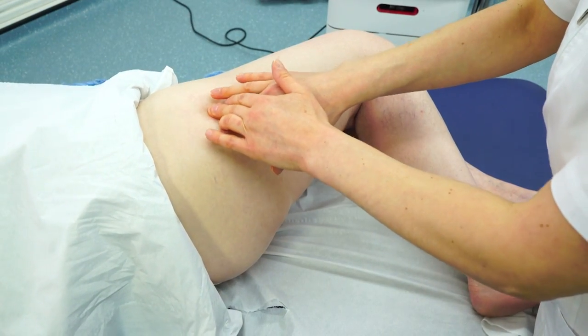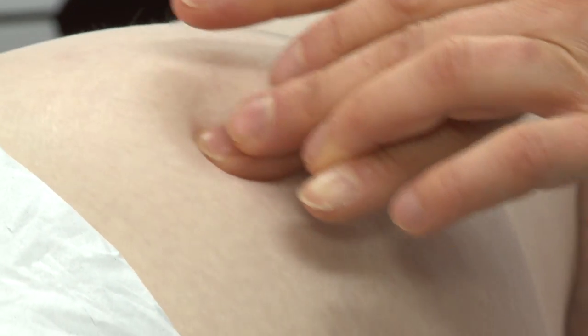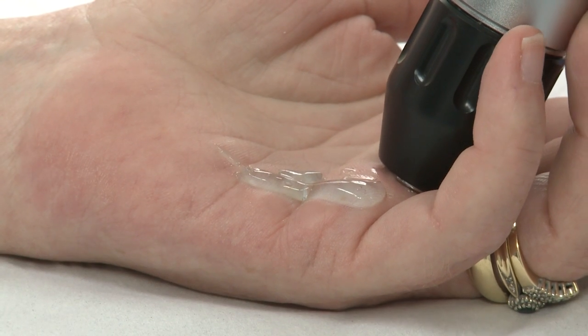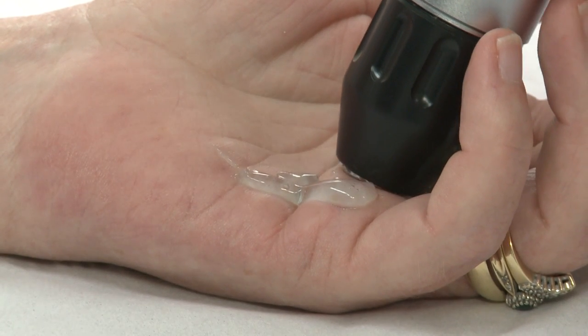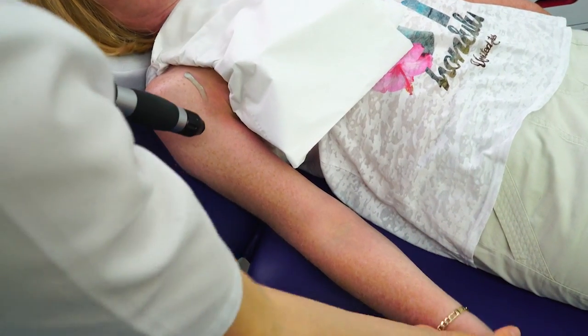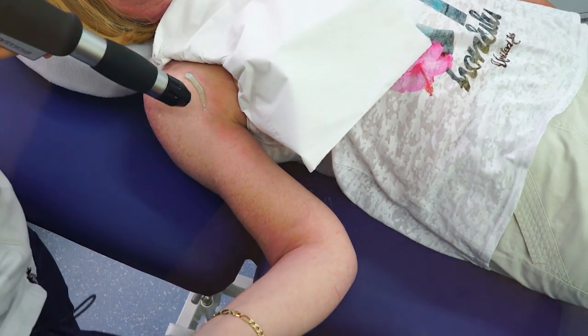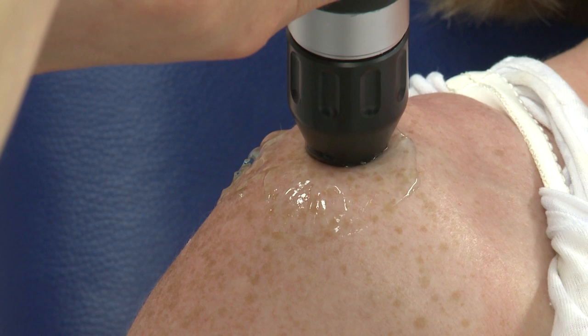As the tissue is broken down by the shockwave, the body starts rebuilding new tissue, replicating the body's own self-healing process. A consultation takes place before treatment to determine the type and severity of condition or injury. A course of extracorporeal shockwave therapy usually involves three to six sessions, each session taking about 15 minutes.